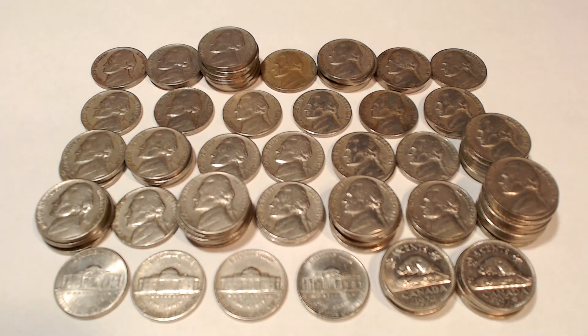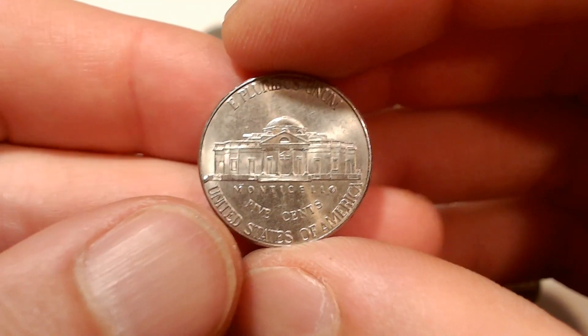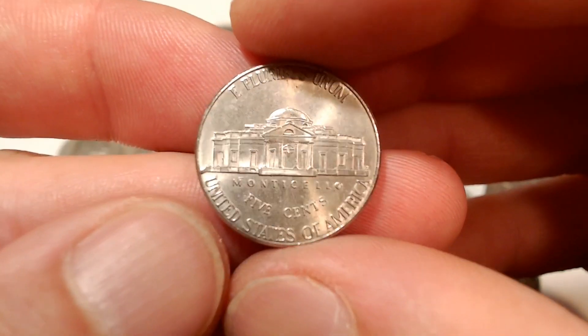Even though we didn't find any V-Nickels, Buffalo Nickels, or Silver Wartime Nickels, this was the most productive bag I've ever had in regards to 1930s through 1950s finds. We had a total of 70 finds from 1938 through 1959 — that's by far a record for me. My favorite find was the 2016P with a cud on the reverse; it's the first one I've ever found on a nickel.